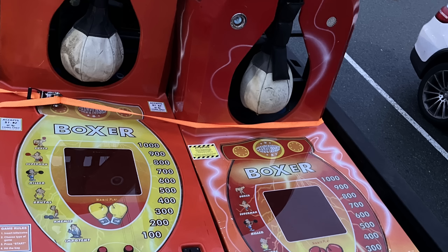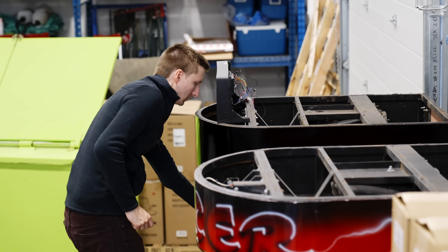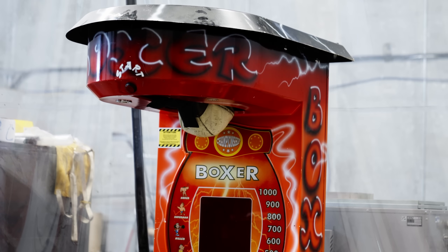One of the guys at the shop went to go pick up two punching bag machines and got back to the shop. We had no idea what condition these things were in, or if we were able to use any of the internal guts on them. We got these things, went and took a look at them, and nothing worked on them. They were totally gutted.